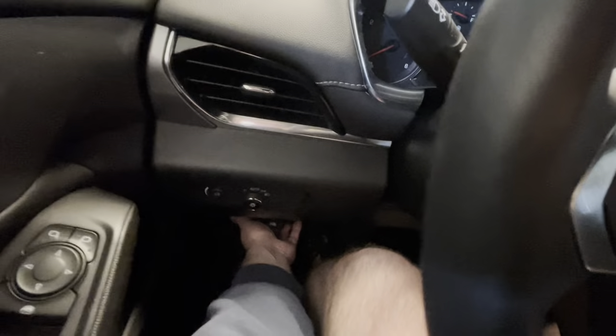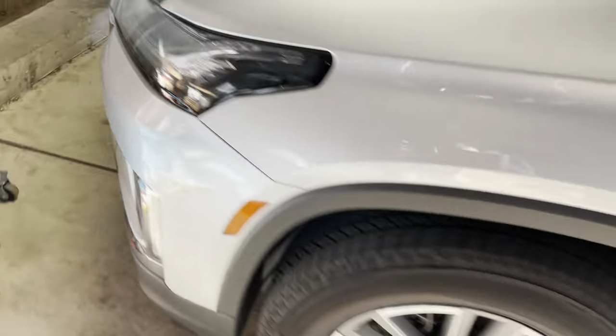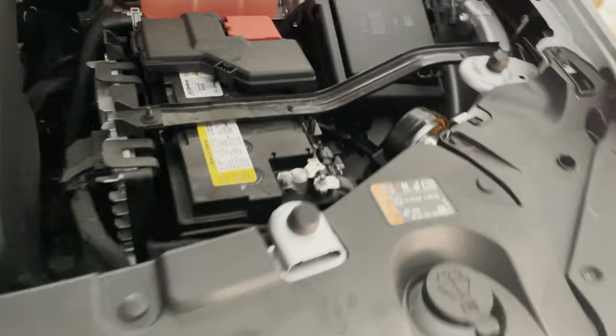To get started, the first thing I'm going to do is come down here and pop the hood, and then we're going to go under hood and disconnect the negative battery cable.